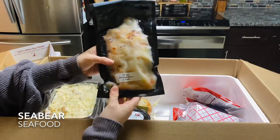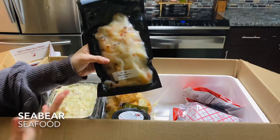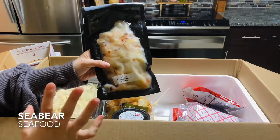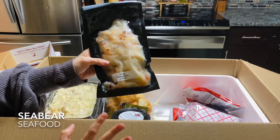Under here we have 12 ounces of Dungeness crab meat. This is awesome — it's already out of the shell, vacuum sealed, and ready to go. Makes it so easy and convenient.